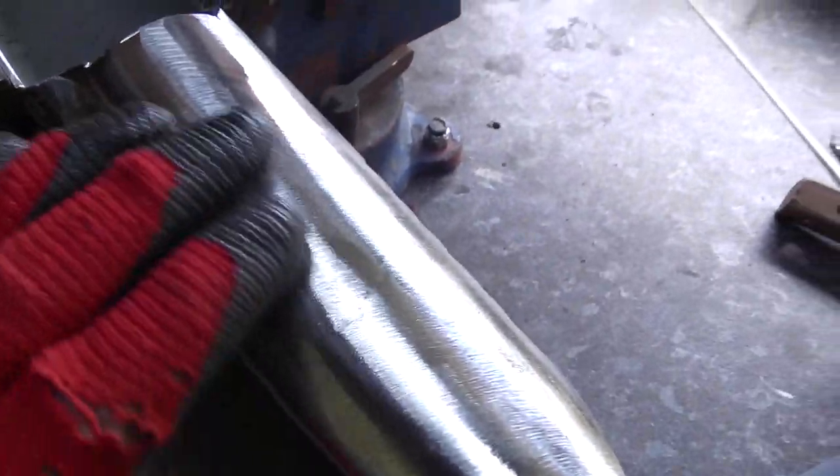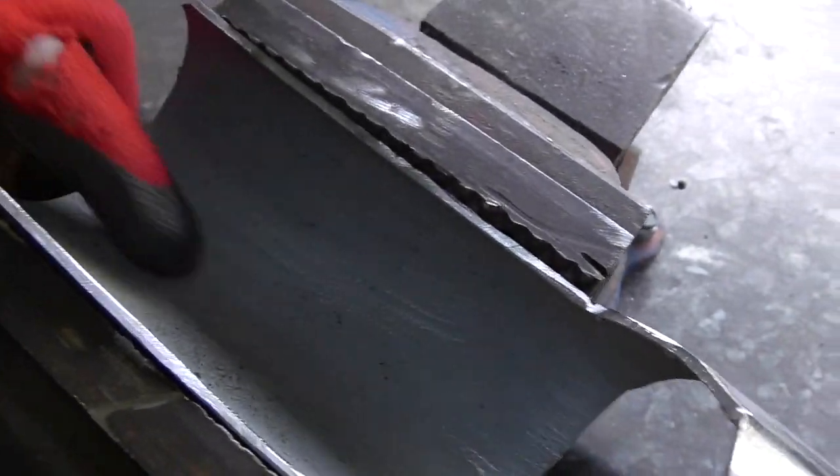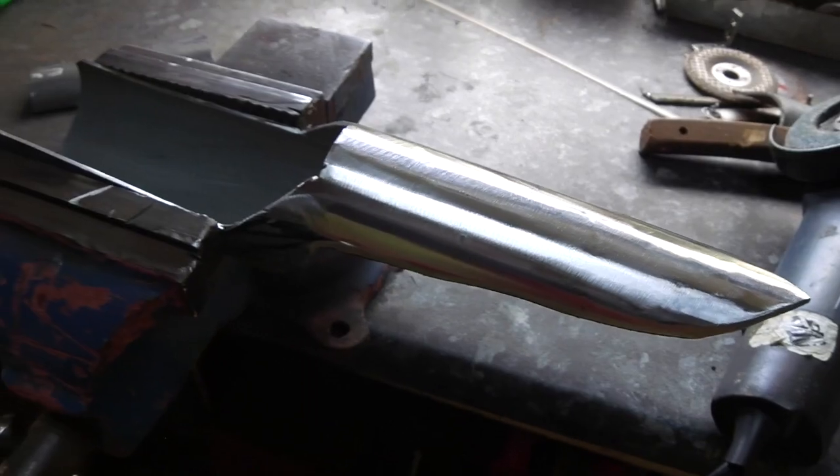Now as you can see, it's all shined up now. See, that's what it was like before — now it's all shined up from that. I'm just going to go ahead and finish this off, and then I'll show it.